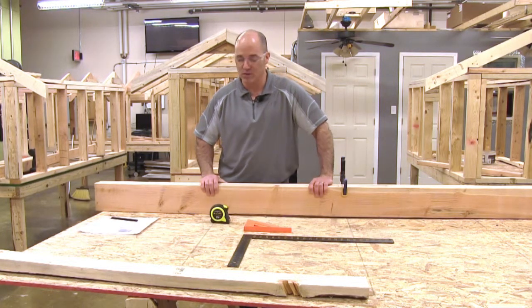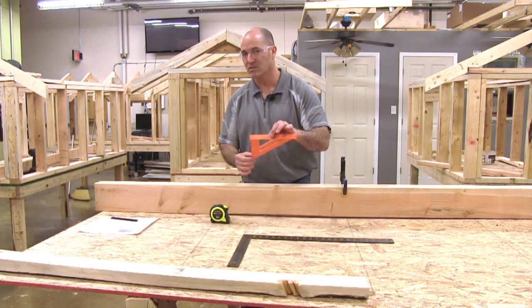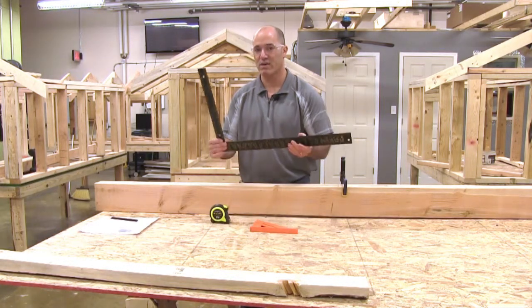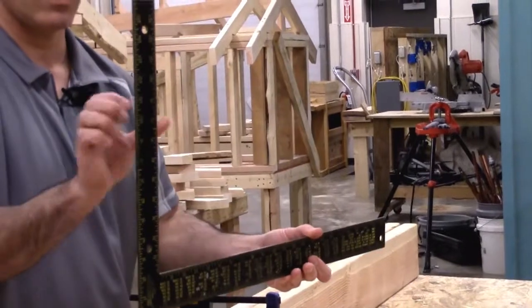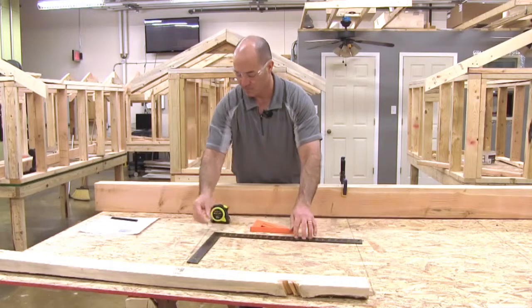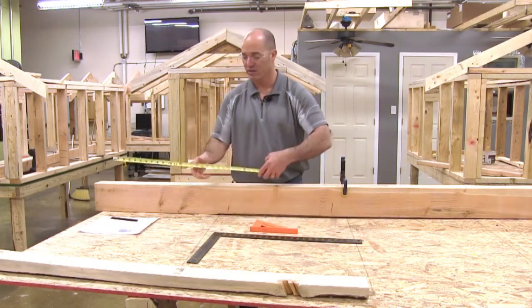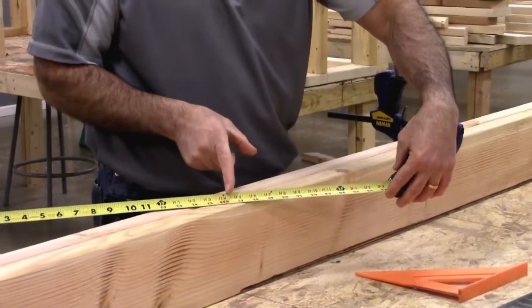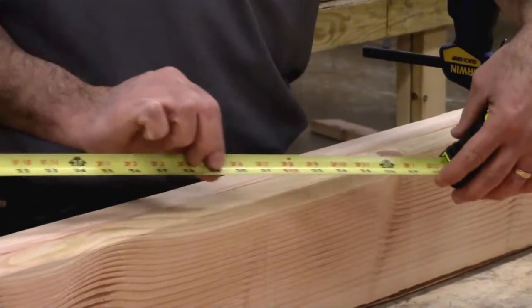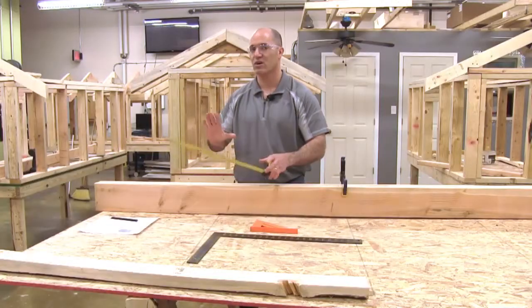The basic tools you need for this project are your speed square for layout purposes. Sometimes you may need a framing square — blade side, tongue side, make sure you remember that. And your tape measure that shows 16 inches on center. Every red mark on this tape measure is 16 inches on center: 16 plus 16 is 32, then 48, and so on.